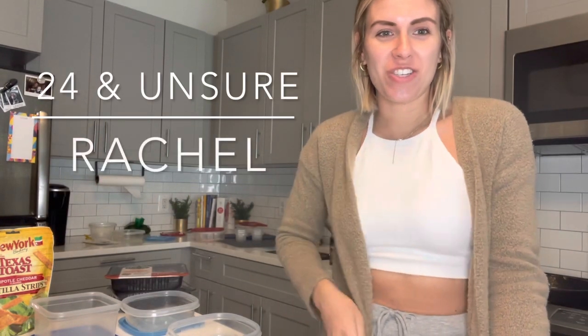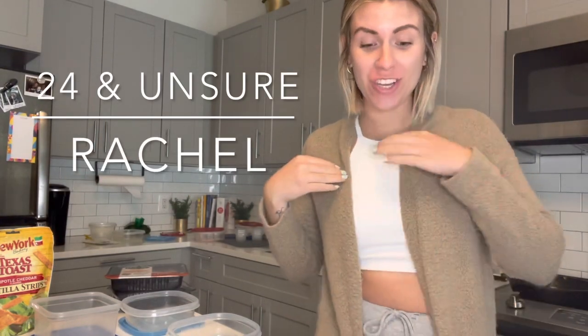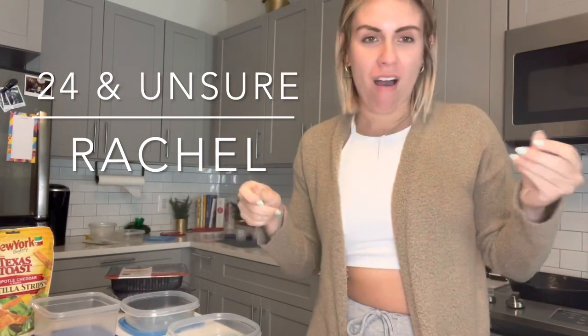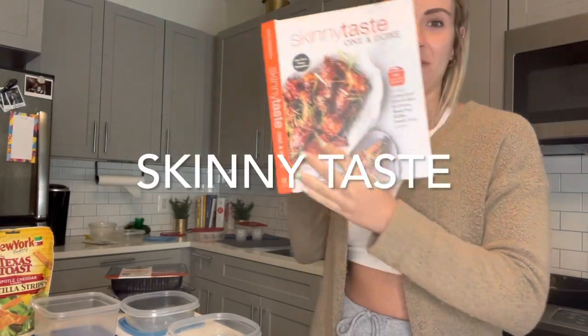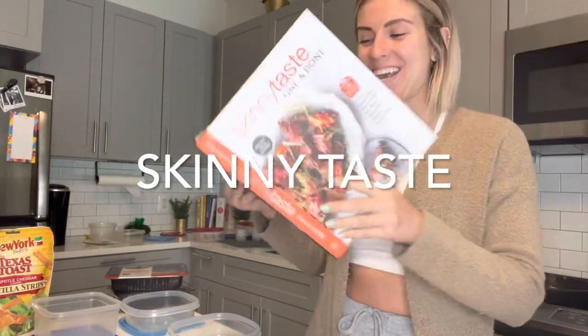Hi guys, welcome back to my channel, this is 24 and Unsure and I'm Rachel. Today I'm going to do a little meal prep for you. I meal prep our lunches every week for Matt and I — usually two different lunches, three of one meal and two of another, just to break up the week. We're making a healthy taco salad and shepherd's pie with cauliflower crust from the Skinny Taste cookbook.